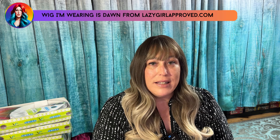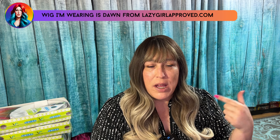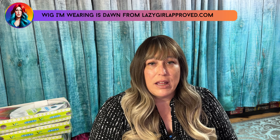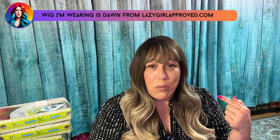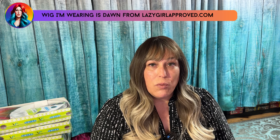This wig I'm wearing right now is from my site, from my collection. Its name is Dawn. So if you go on there and want to get this wig, you can get this lovely lady for $38.99. This is actually my work wig. I actually purchased the same wig a couple years ago and wore it to the interview for the job that I have now. So it is a winner winner chicken dinner.